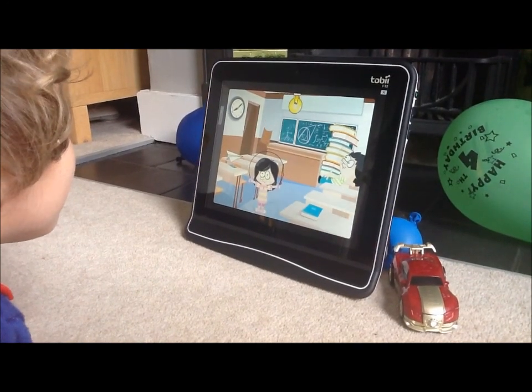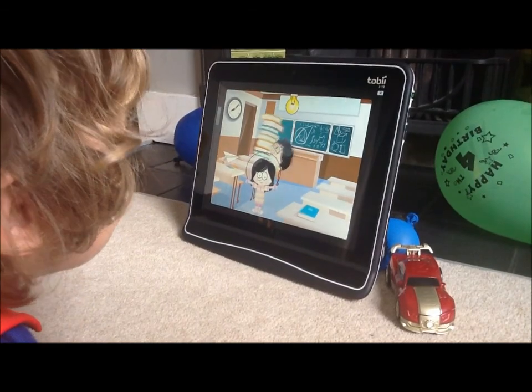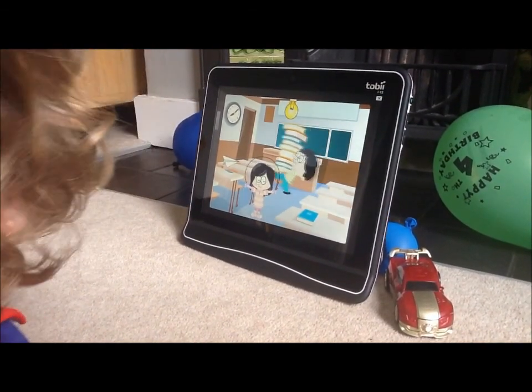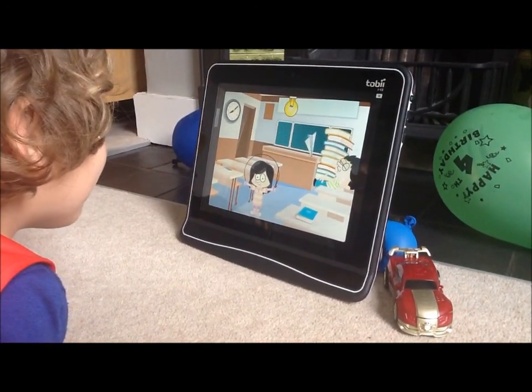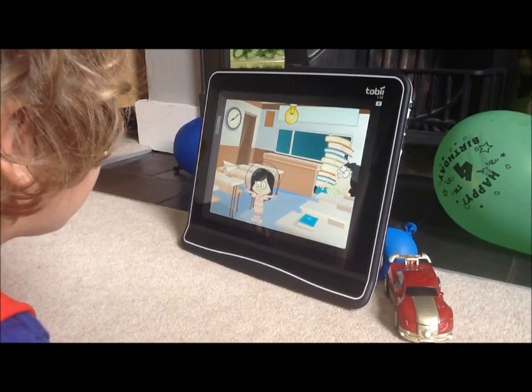And what about the boy carrying the books? Oh, you got him. And what about the paper aeroplane? Can you find the paper aeroplane? You did — you made it fly around. You're doing that with your eyes. Don't you dare smash that light bulb again, though.